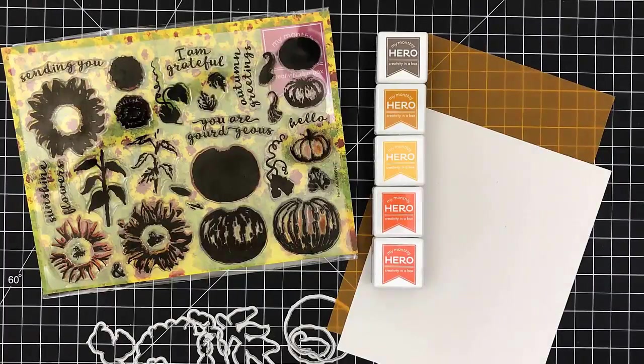Hey everyone, it's Desiree and welcome back. We've got another Hero Arts — this is the September 2017 monthly kit and this is part one.